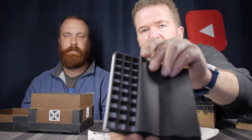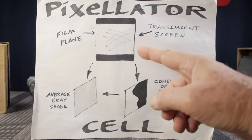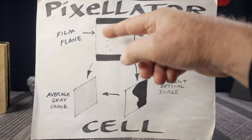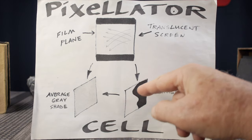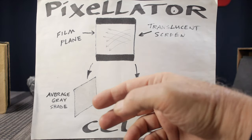I thought it would be so cool to make an analog optical camera that pixelated on purpose. You have a grid of cells — in this case roughly half-inch cells — and this is just that gridded material. You have a projection screen on one end and the film on the open end of the cell material behind it. You project an image onto the projection screen, and this diagram shows the cross-section of one pixelator cell.